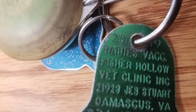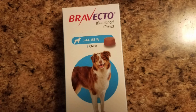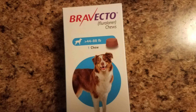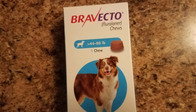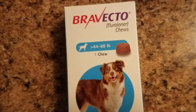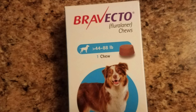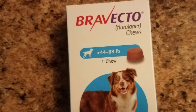After making sure his shots and tags are current, next on the list is making sure his flea medication is current. I've been having good luck with Bravecto. It's around fifty dollars and lasts about three months. Ever since I've started using it, I have not seen a single flea on Garvey, but I encourage you to use what works for your dog.